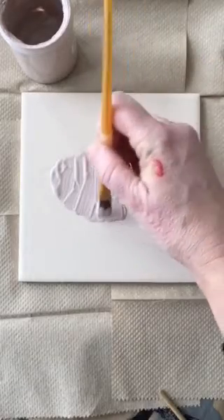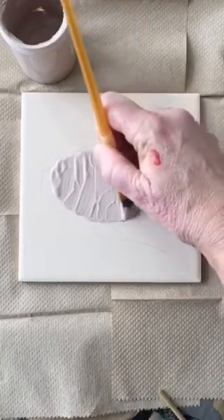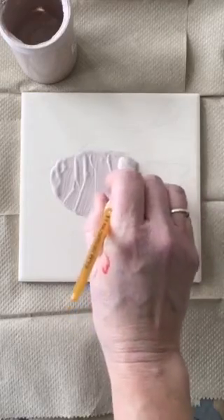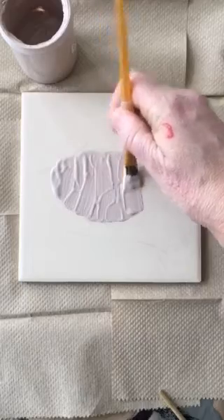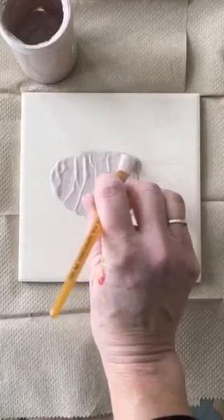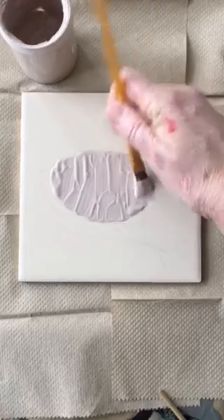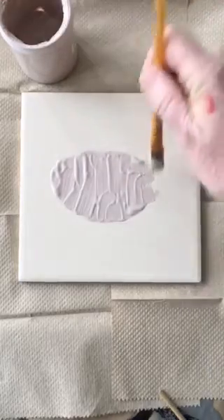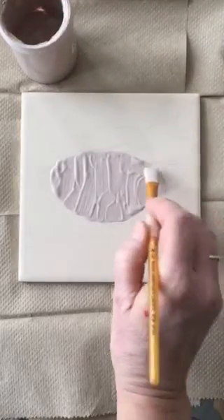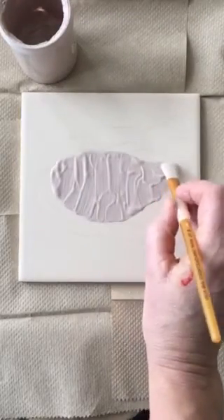These self-portraits are more like cartoon images or coloring book images versus more realistic portraits. I'm continuing to add glaze on my face, and when I get to the neck I want to just keep going and cover the neck as well, knowing that later when I add my eyebrows, eyes, nose, and lips, I can go ahead and add the chin line back in at that point.